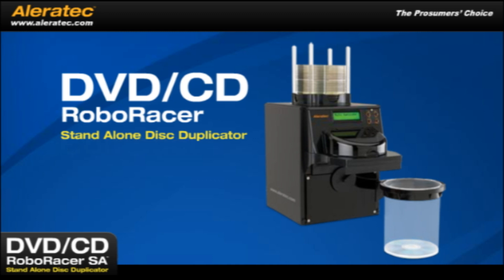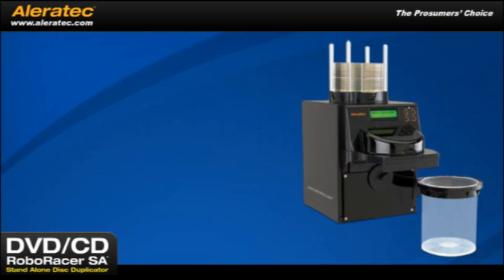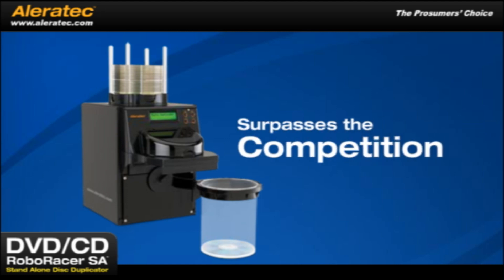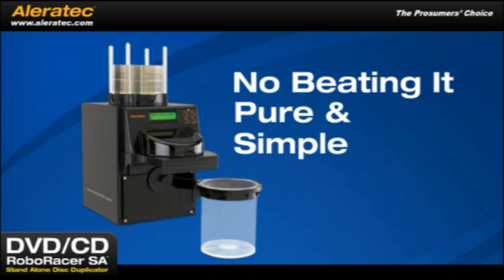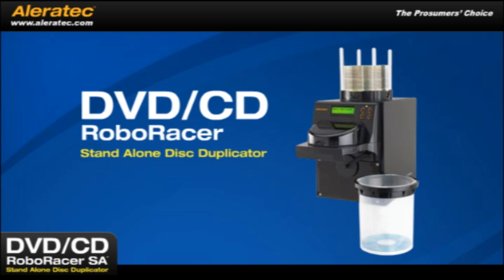The Aleratec DVD-CD RoboRacer SA is easy, fast and compact. It can fit on top of your desk or on a work table and as no computer is necessary, you can put it just about anywhere. With its ability to handle 100 discs, this duplicating system easily surpasses the competition and serves as the most affordable duplicating solution. There's just no beating it, pure and simple. Stay tuned to watch the DVD-CD RoboRacer use its advanced technology to provide the easiest disc management in the industry.